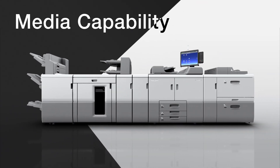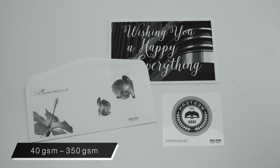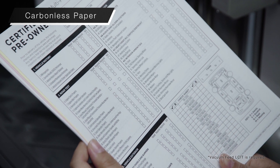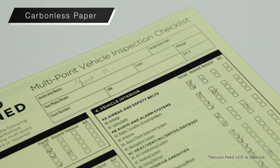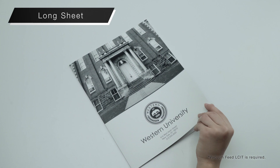Media capability. Supports paper thicknesses ranging from 40 to 350 GSM. Carbonless paper can be printed double-sided for transactions, check sheets and more. Double-sided printing on thick coated banner sheets, perfect for brochures.